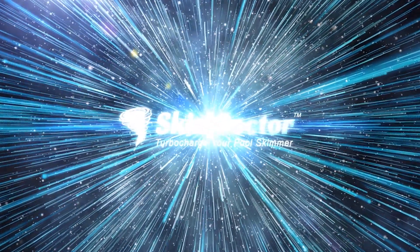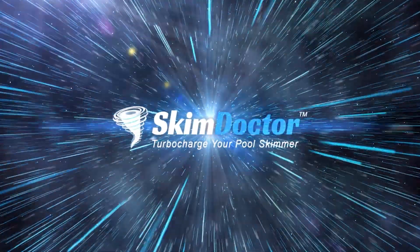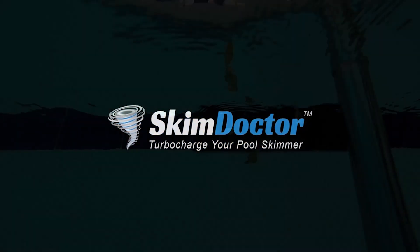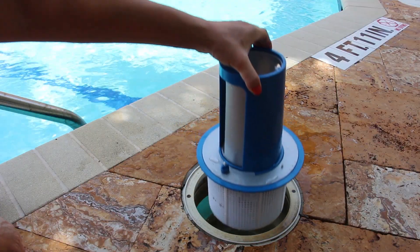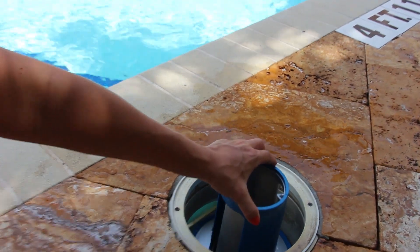Welcome to SkimDoctor.com. Let us introduce you to the all-new SkimDoctor 2.0. SkimDoctor is an energy-saving product designed to attach to your skimmer basket and turbocharge your existing pool skimmer.